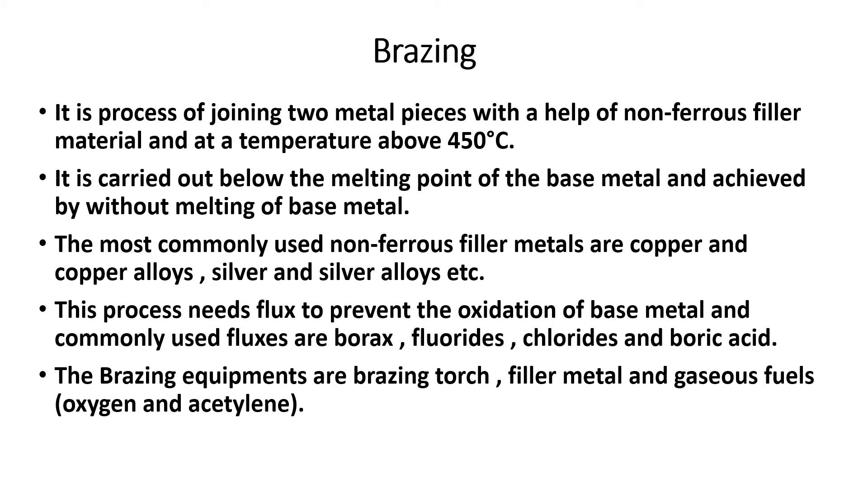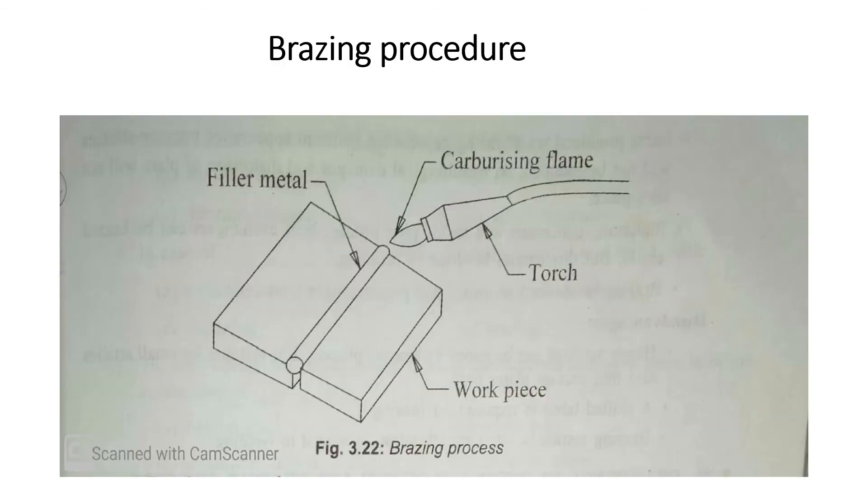Brazing equipment includes a brazing torch, filler metal, and gaseous fuels such as oxygen and acetylene. The brazing torch is used to heat the base metal and melt the filler material.